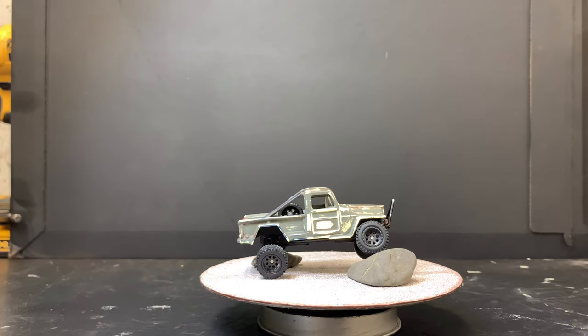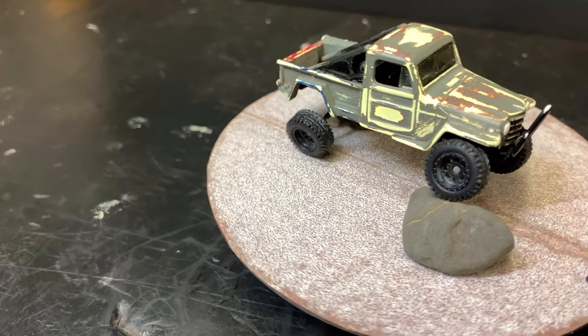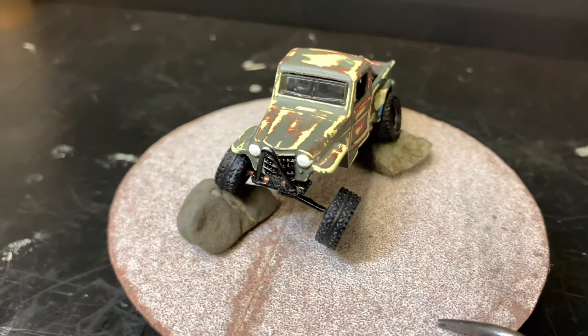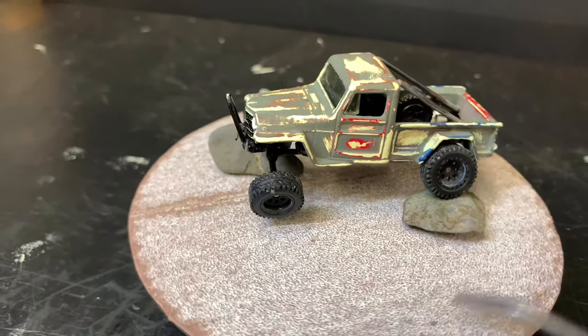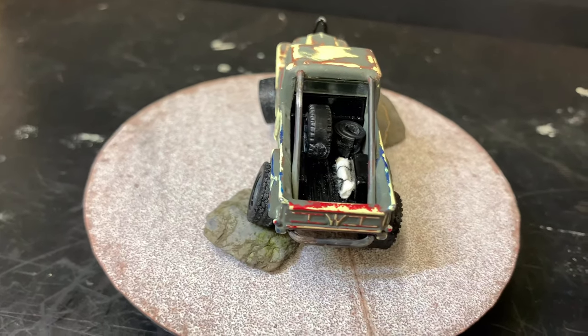Let's bring you all in for a closer view. Here's an up-close look at the car — I think it came out pretty well, I really like it. And here's the rear end.